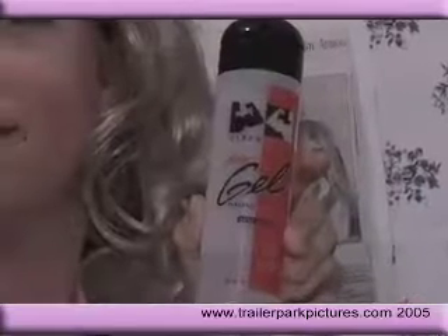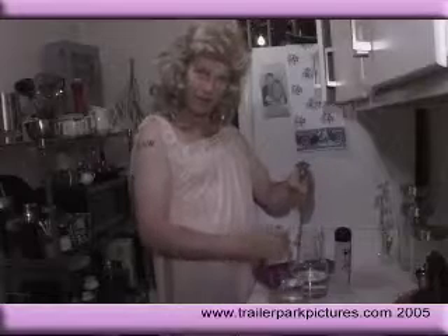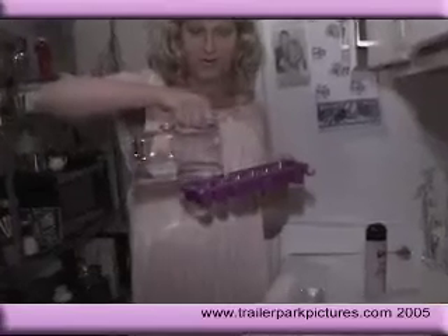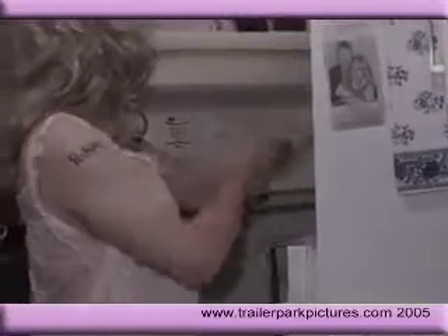Now that it's getting warm, I hit on a great deal for cooling down some of your hot summer nights. Lube cubes are easy to make. Just mix one half water-soluble lubricant with one half water. Freeze until hard.